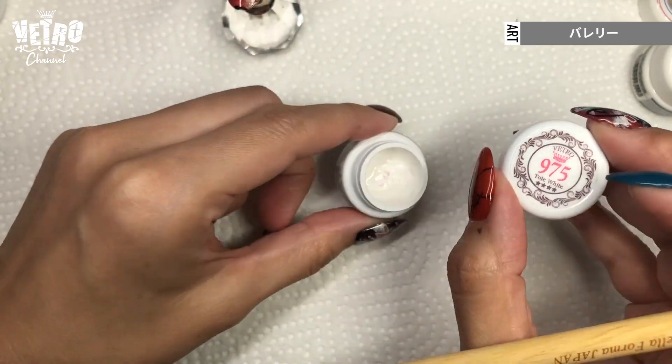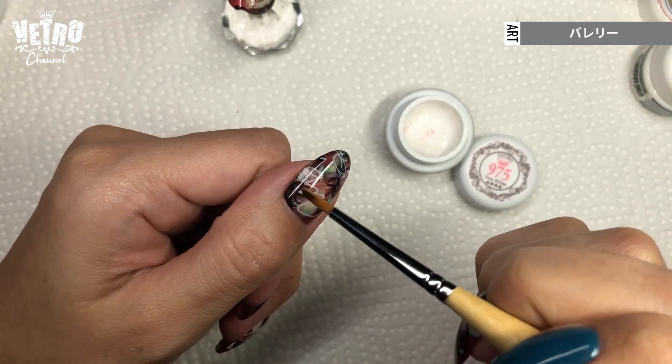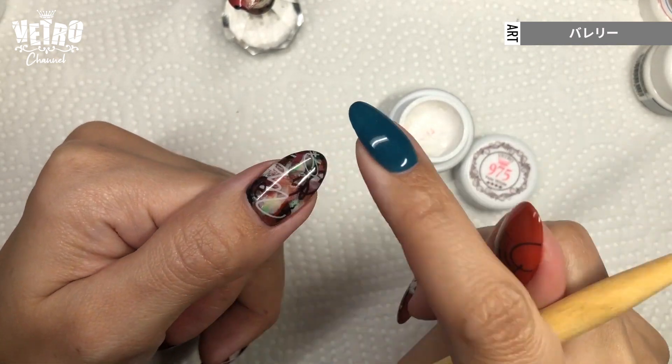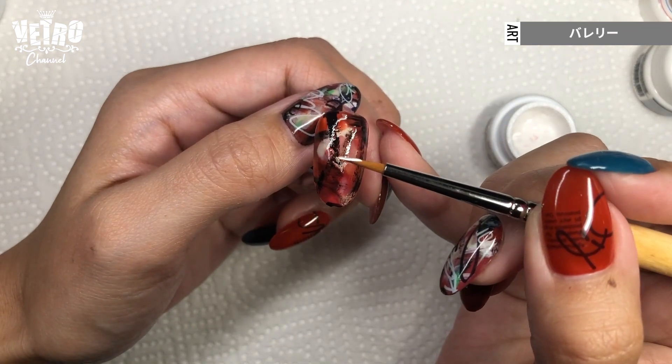Then I will use 975 Tall White. Usually this gel is used over the top gel to create an emboss texture, but I will use it before the top today. I add some random lines.